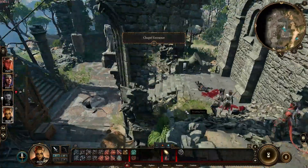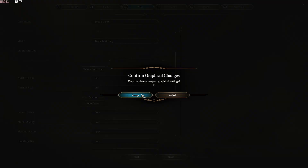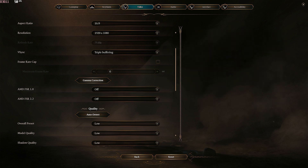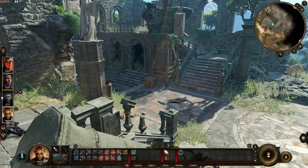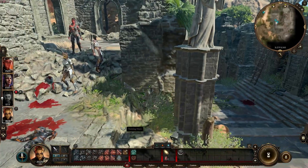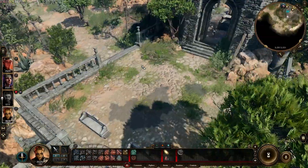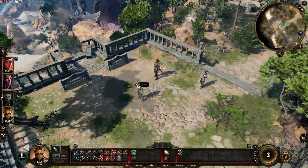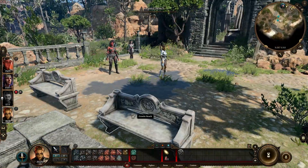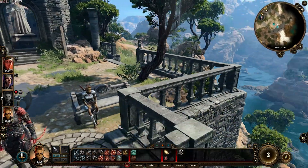Let's see how Baldur's Gate 3 runs. Starting on low quality, then bumping to medium — we're in the 30s but textures pop in. Medium hovers around 30 FPS moving around the world. It's technically doable but I'm not sure I would play it on this system. Kind of playable — we'll leave it at that.